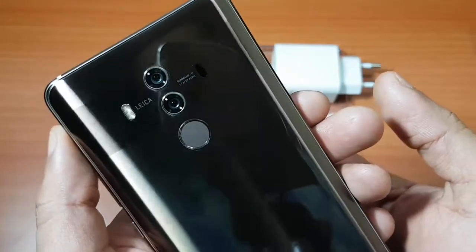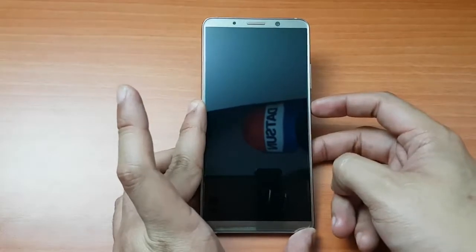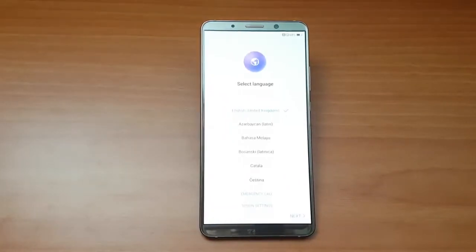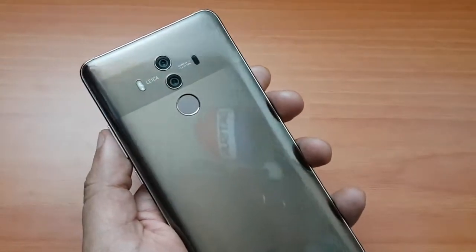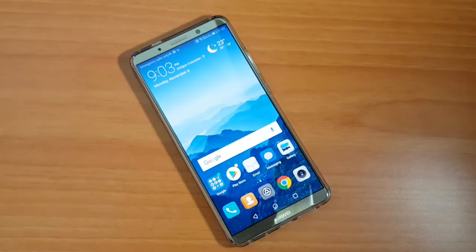This device doesn't support microSD, so we have just two versions: 128 gigabytes and 64 gigabytes of storage. We're testing the 6-gigabyte RAM version. If you have any questions regarding the specifications or construction of this device, just drop them in the comments and I'll respond as soon as possible. Don't forget to subscribe!